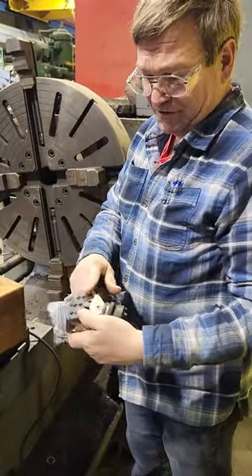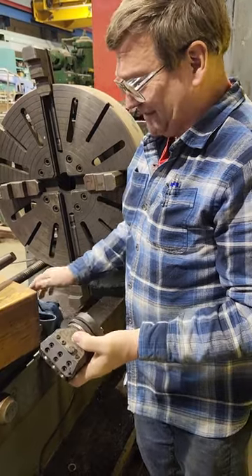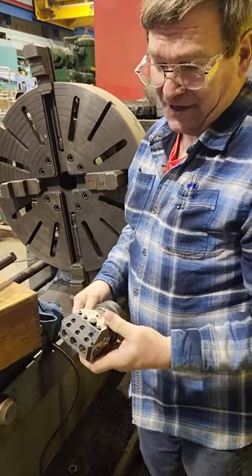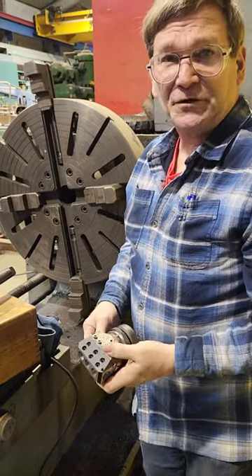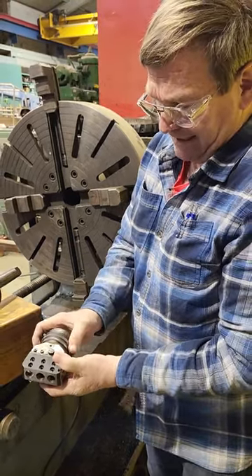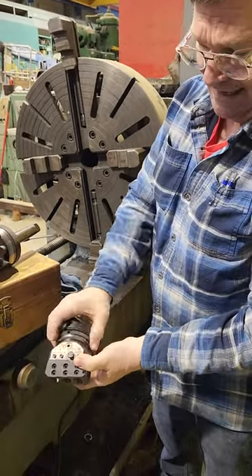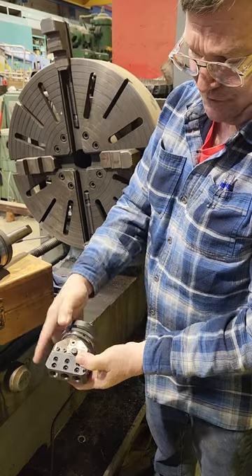Boring heads are good, of course, because you can cut inside of a bore. But these ones that I usually buy — not all of them that I've got — if I don't need the facing, I'll use one of the cheap ones and not wear these out. But this one has travel, and what it has is a little gear mechanism. You can see it moving the feed there, and you hold this ring still with a pin.